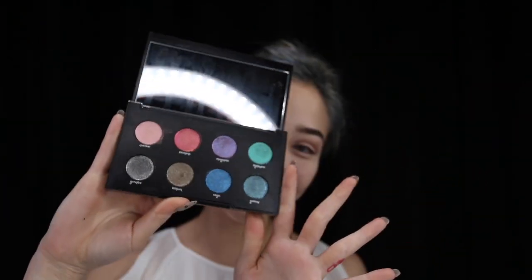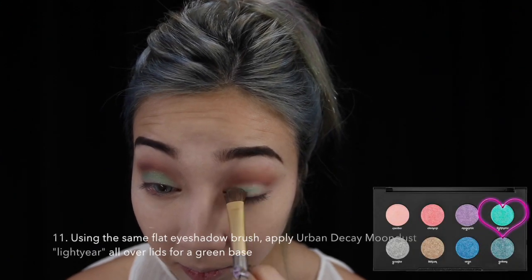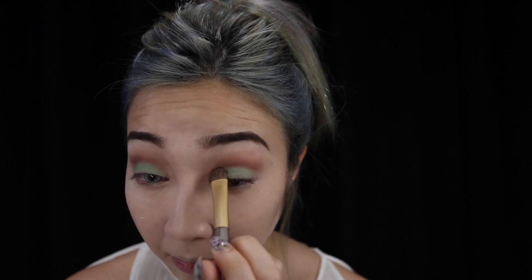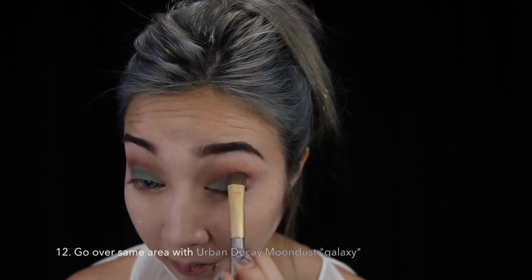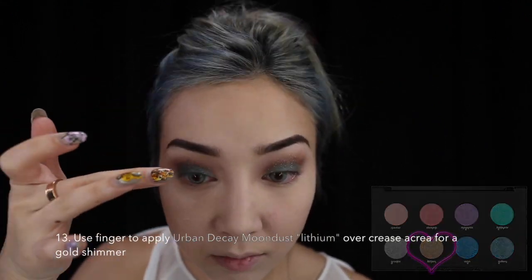Next, I'll be using the Moondust palette from Urban Decay. To achieve a green base, I'm using Light Year all over my lids. Next, I'm applying Galaxy over the green so that I can get a little blue shade to it. Just to get a little golden shimmer, I am applying Lithium with my fingertips over the brown.